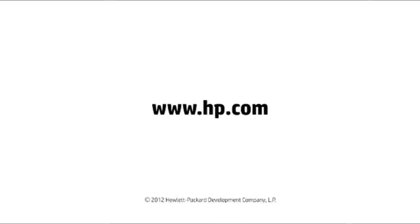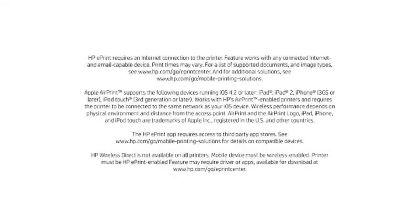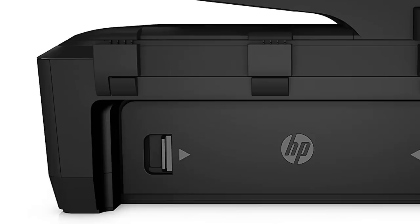Wireless connection is also supported, providing remote print facilities from ePrint, as well as direct wireless print from iOS, Android, and Windows mobile devices. Copy times are fair, with the single-page color copy taking 25 seconds, and a 5-page document from the ADF taking 1 minute 10 seconds.